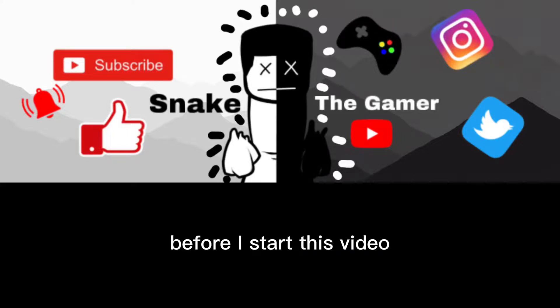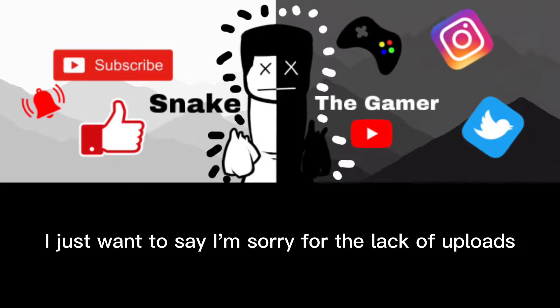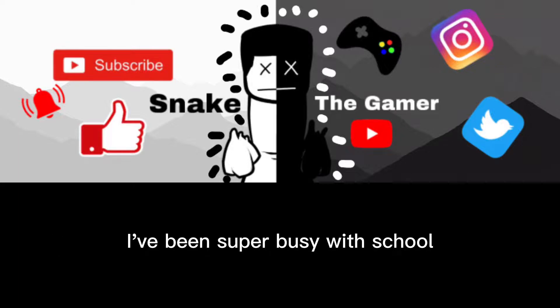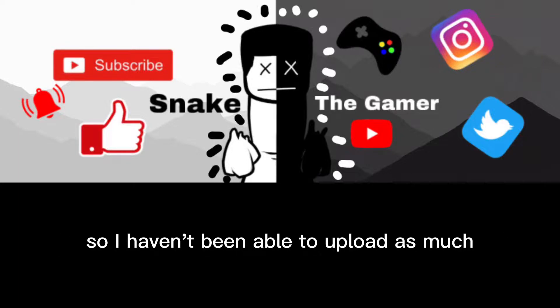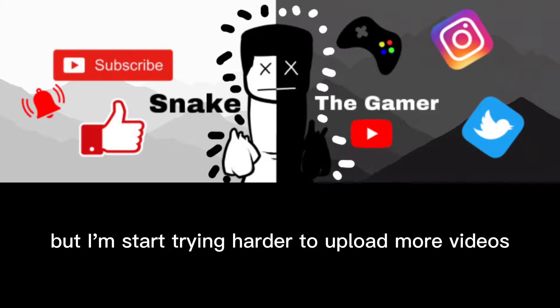Hey everyone, Snake here. Before I start this video, I just want to say I'm sorry for the lack of uploads. I've been super busy with school and a lot of other stuff going on, so I haven't been able to upload as much, but I'm going to start trying harder to upload more videos.